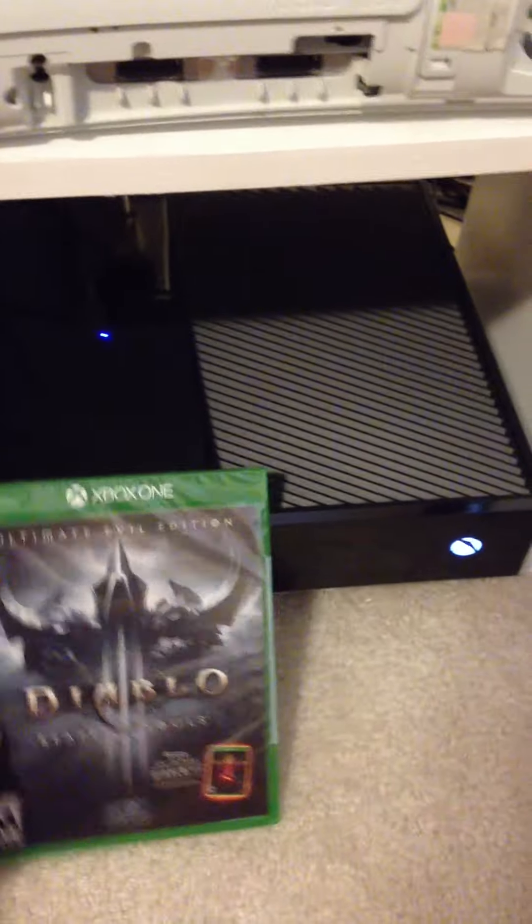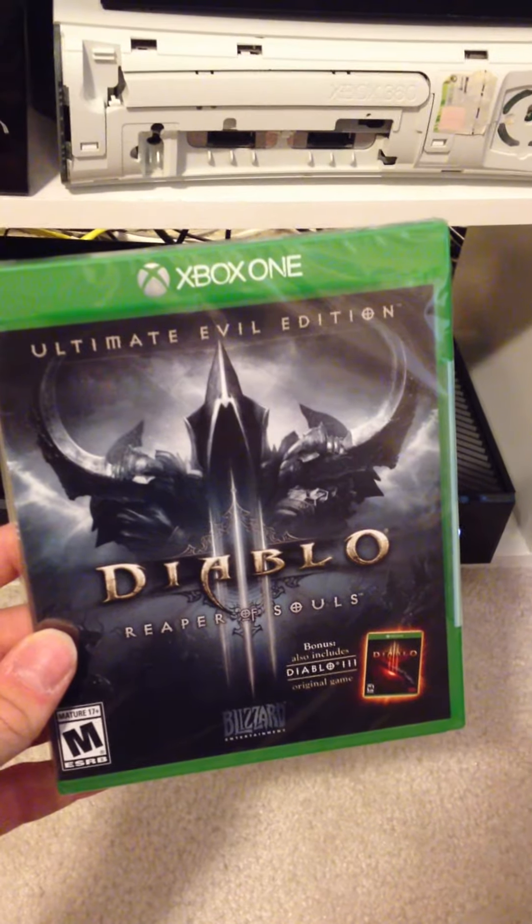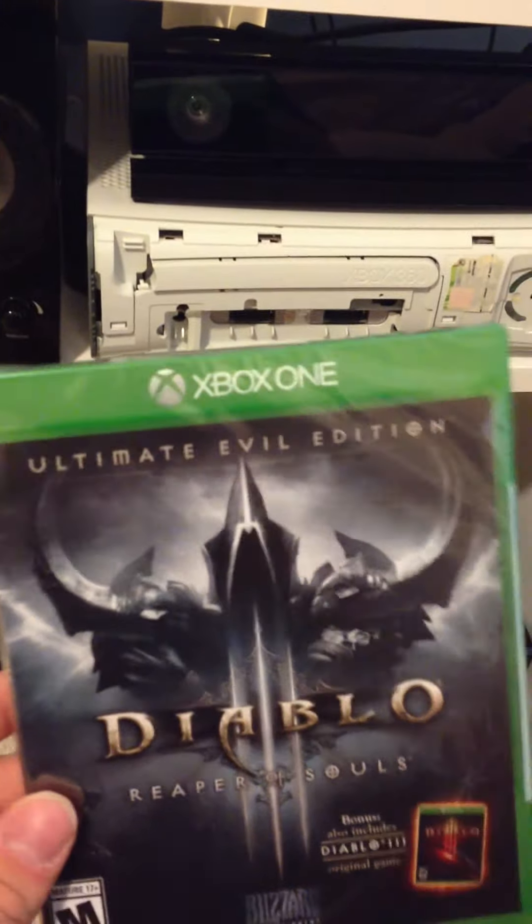What's going on, guys? It's Unchained here, and we're going to be unboxing Diablo III Reaper of Souls, the ultimate evil edition.